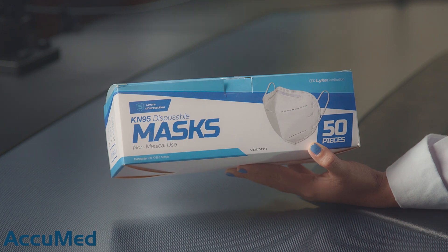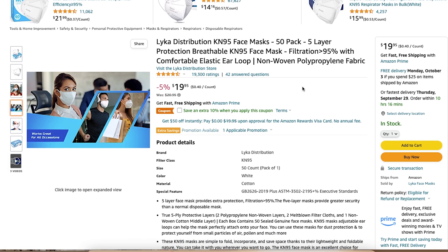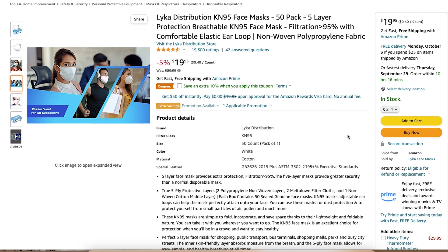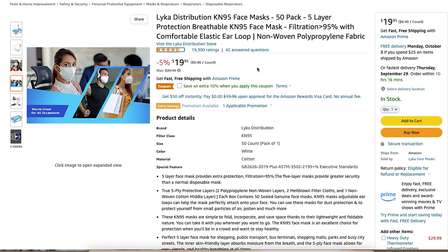Hello everyone and welcome back to the Acumet channel. Today we're going to be reviewing the Leica Distribution KN95 face mask. We purchased these from Amazon. These KN95s are made in China and they are a non-medical 5-layer face mask. They come in a box of 50 for $19.95. The listing also has a 4.5 out of 5 rating with over 19,000 reviews, so these seem to be very popular on Amazon.